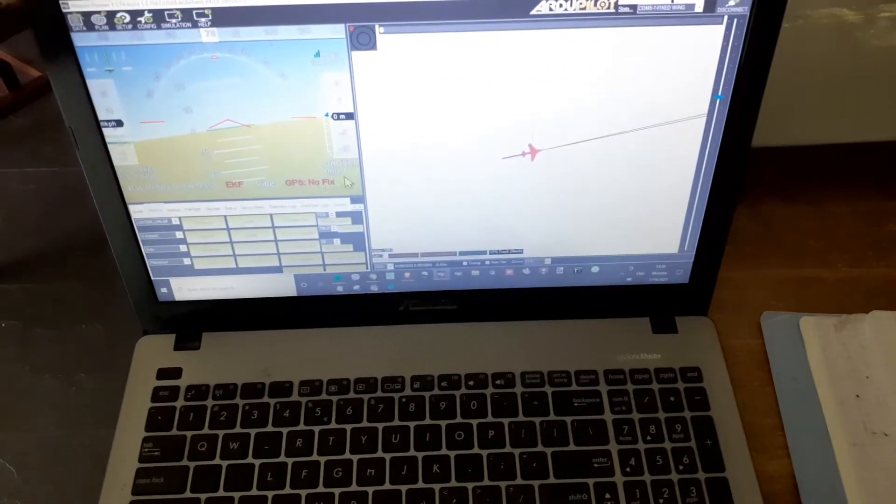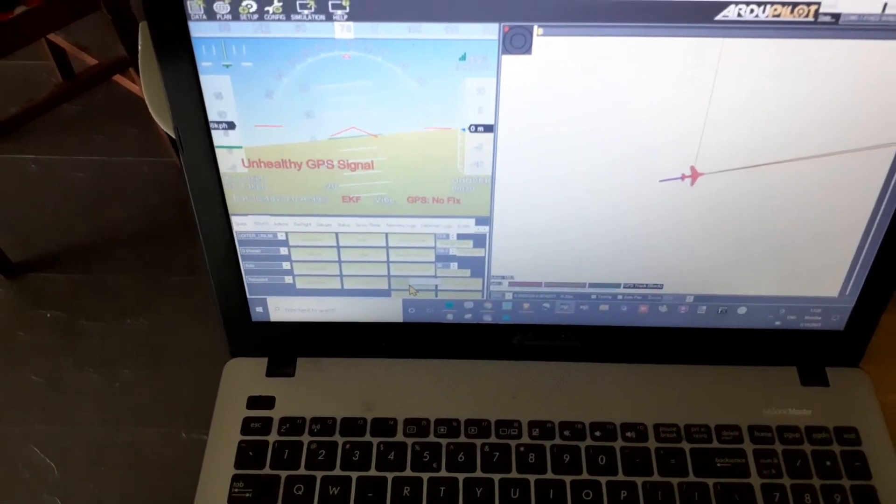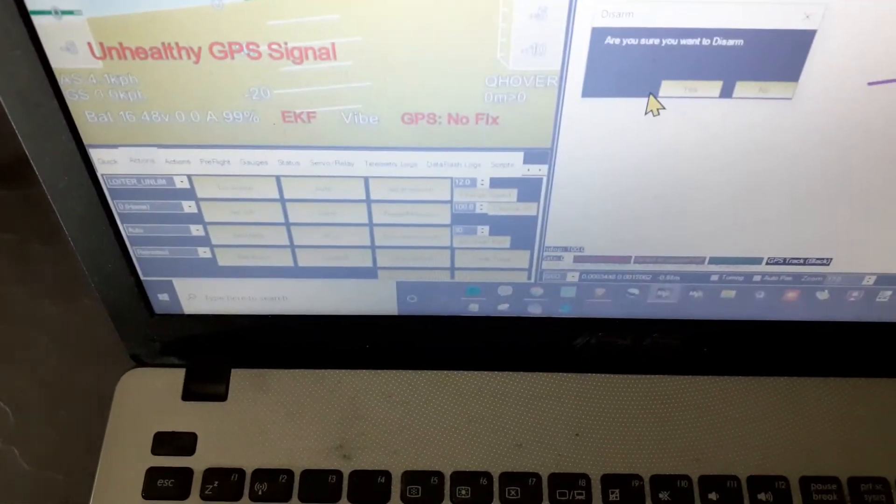So the only way to disarm it — there is another way to do it, I forget now — but yeah, I can just hit Arm/Disarm on the screen. You sure you want to disarm? And it stopped, you see.